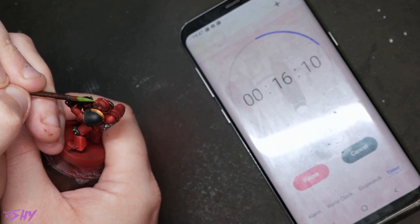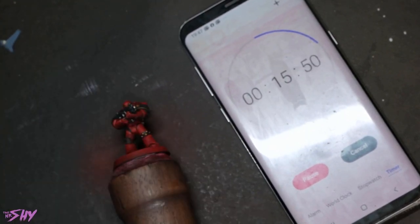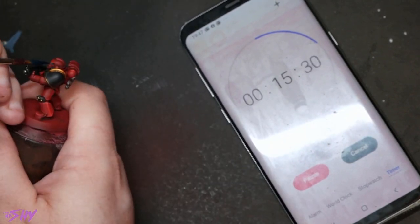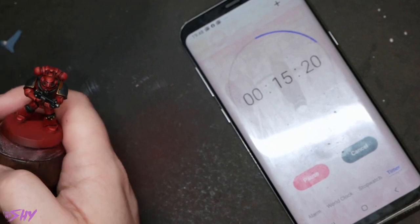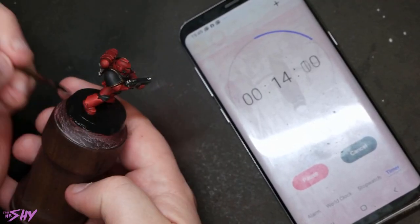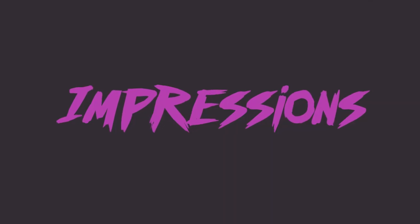For the eyes I'm going to do something that might annoy a few people — I'm going to paint them in with Moot Green and then hit them with Talassar Blue contrast paint, because this is how I normally do green eyes on a red Space Marine. Then I blacked the base, and finally I was ready to stop the timer — a lovely finish for this one.